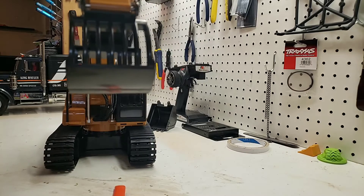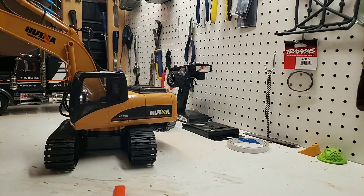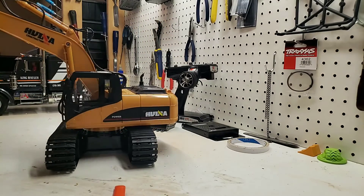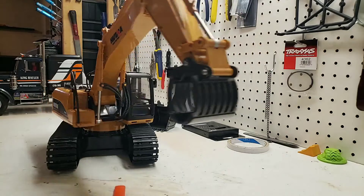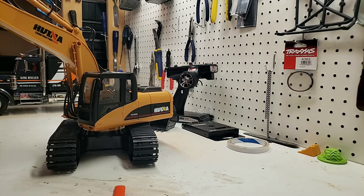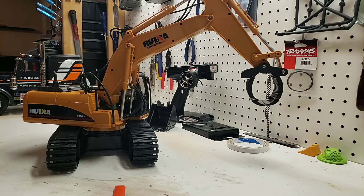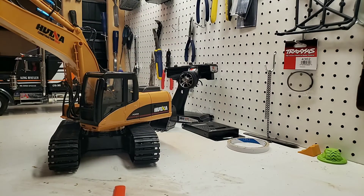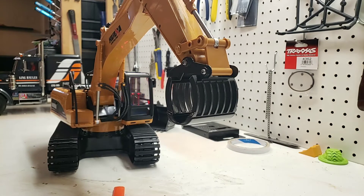So it's not bad for what it is. I mean, for what I paid for it, I really can't complain. Yeah, it's a little noisy, yeah, it's a little jittery, but it's not horrible — it's actually very fun to play with. So anybody looking to get into the 1/14 scale construction stuff — I just started getting into this. Do I really want the three-thousand-dollar ones? Absolutely. Like I said, I like being married, so the price point — you can't really beat it.